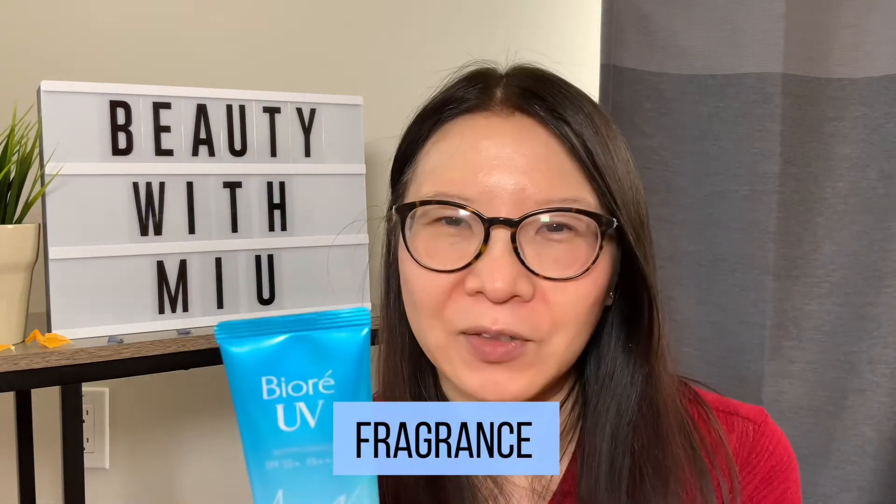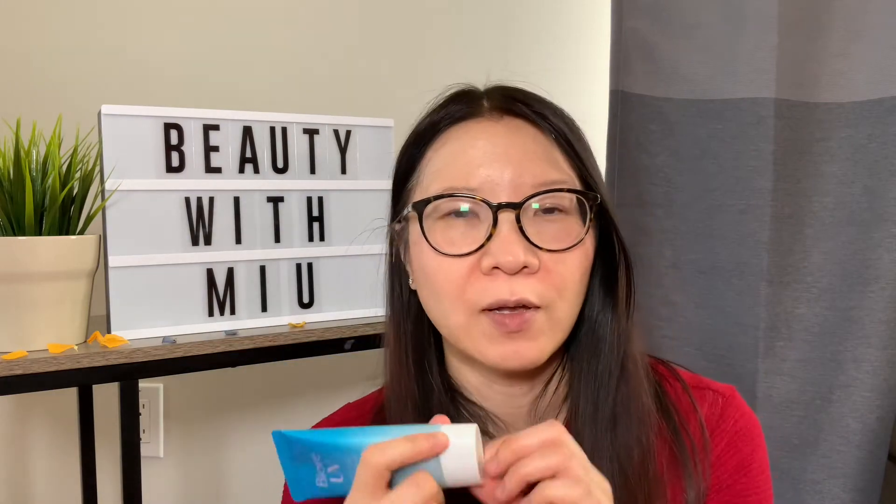For the fragrance, like I mentioned earlier, there is no smell to it whatsoever. When you use the product and when you put it on, there's nothing — you don't smell anything at all, which is great.